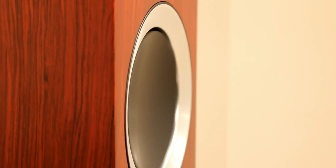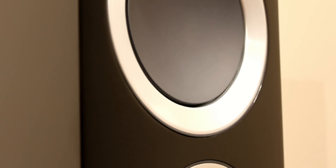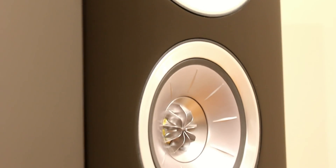Here you can see the actual bass drive unit moving — it moves quite a bit. It's got a very odd sort of way of moving; it almost looks like it's wobbling, but it's not. I think it's like an optical illusion. But they're very stiff drive units.